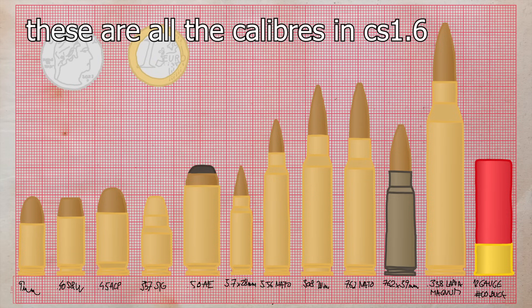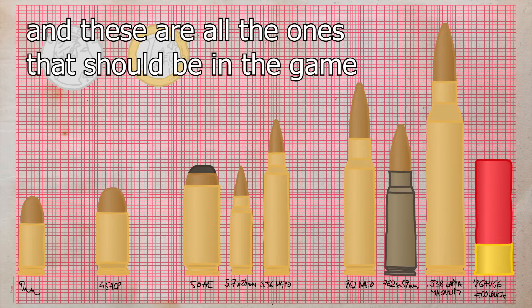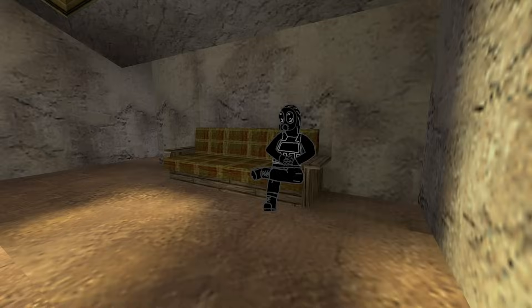Those are all the calibers in CS 1.6 — the ones shown in the buy menu, and the ones that actually show up in-game. Thanks for tuning back in. The last two months have been rough, but hopefully we're back on track now. I promise you: next time on our irregularly scheduled programming, I will take you on a world tour. See you there.